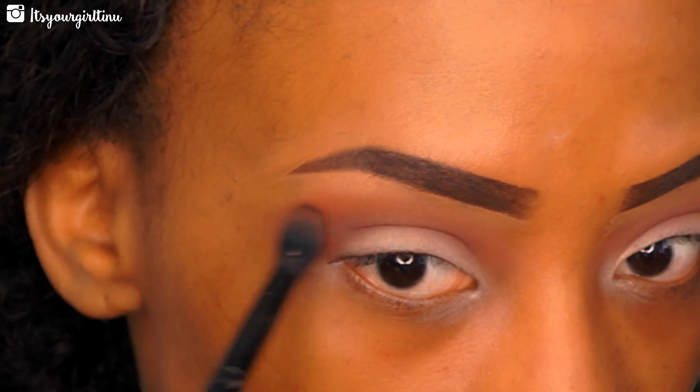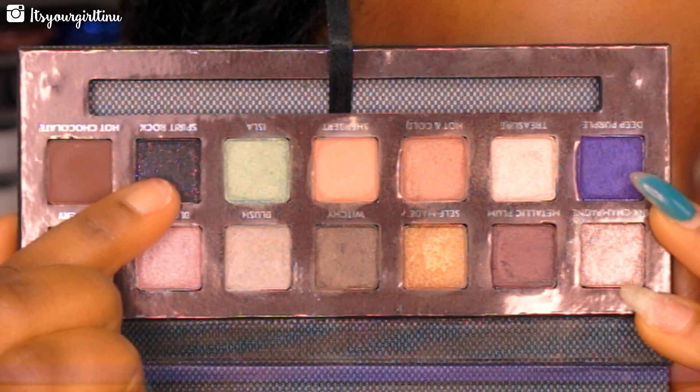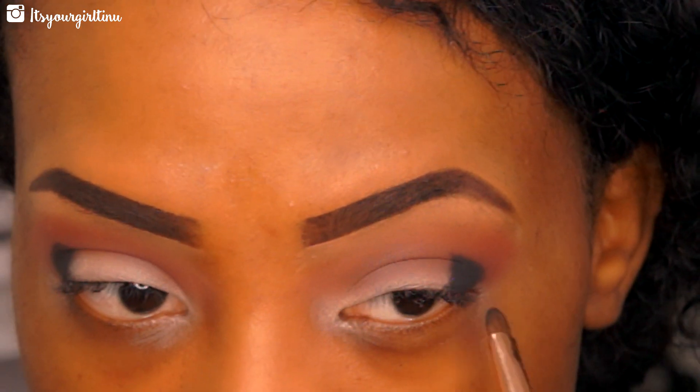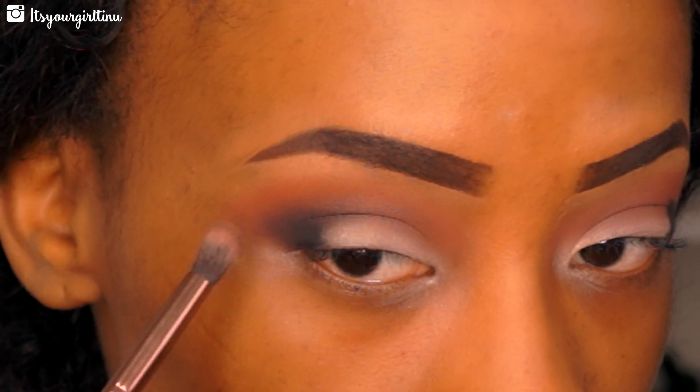Morocco is going to add warmth to the eyes. Now we're going into a shade called Spirit Rock from the Self-Made Palette by Anastasia — we're just tapping that in the outer V to define the crease. Then we're going to take that Luxie brush and blend everything out so that there are no harsh lines.